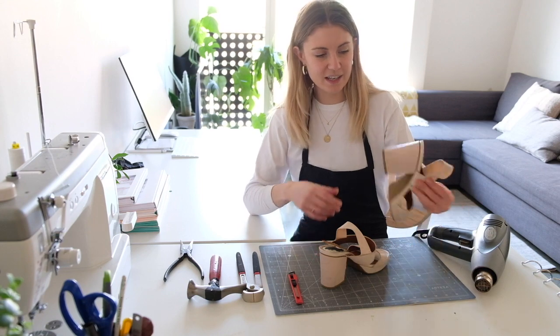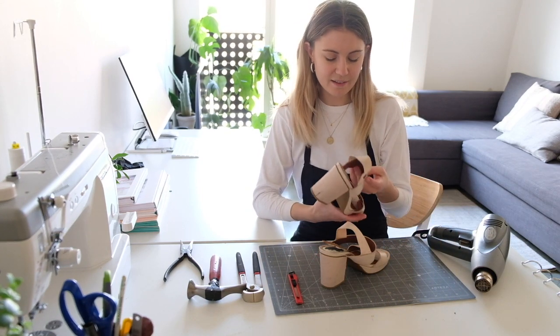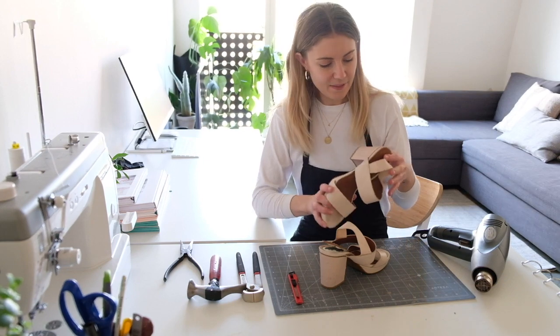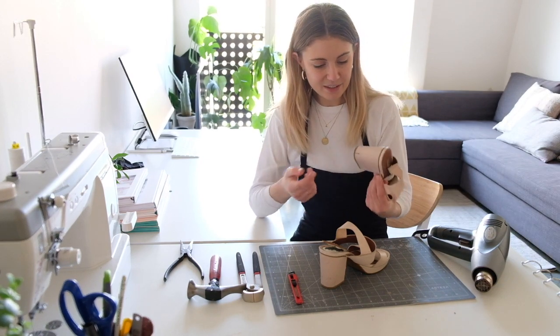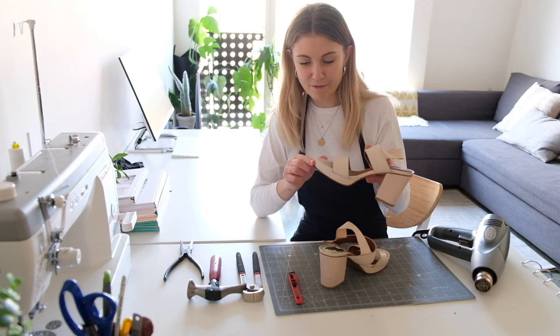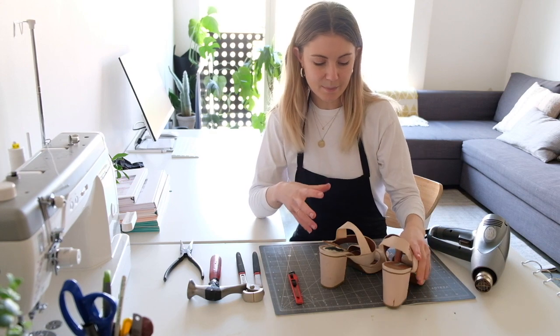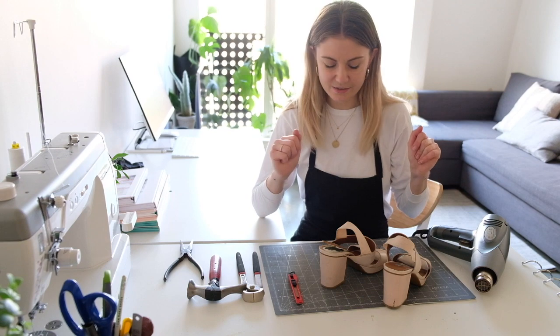I've got a pair of shoes here which I wore to a wedding a couple of years ago and they're pretty trashed. They're from & Other Stories. But the heel is still in pretty good shape — it's got a platform which is so hard to find. So I'm going to take apart these shoes and just show you my process.